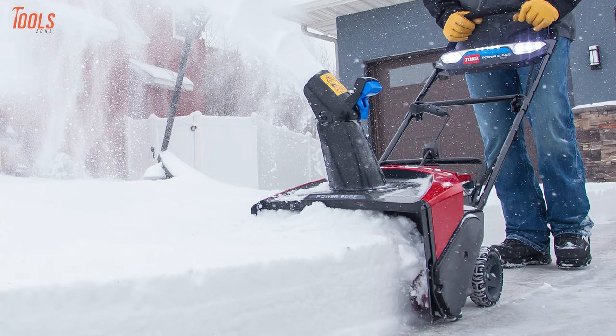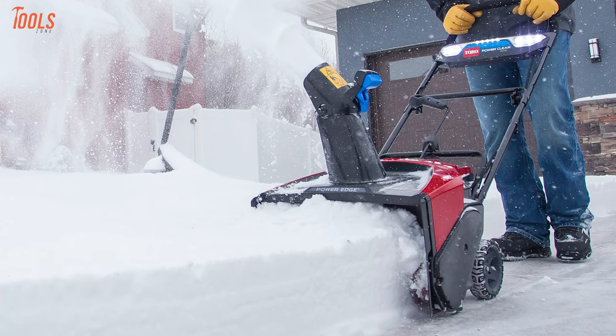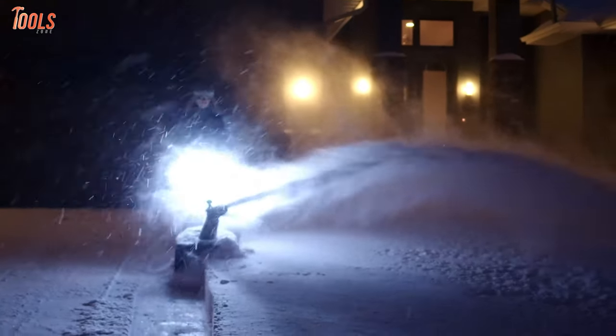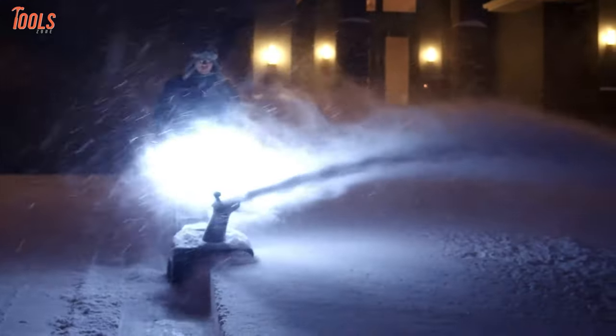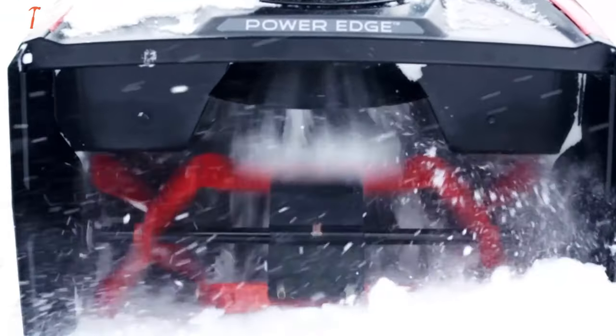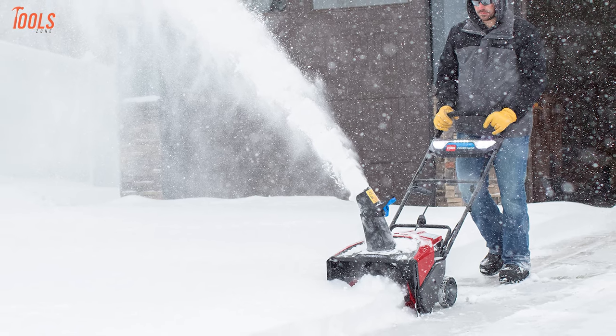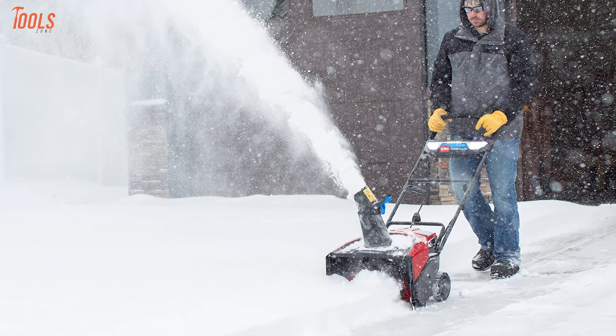You can clear a 12 parked-car driveway on a single charge with the included L405 battery and charger. So if you want to get over cleaning those tiresome, wet, heavy snow and clean the entire driveway as fast as possible, then you should go for the Toro 39901.